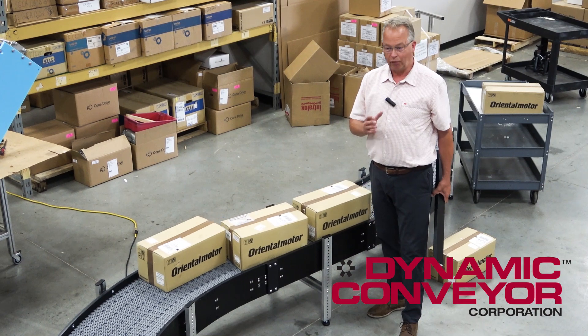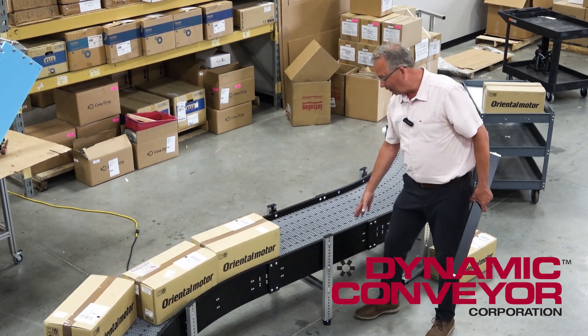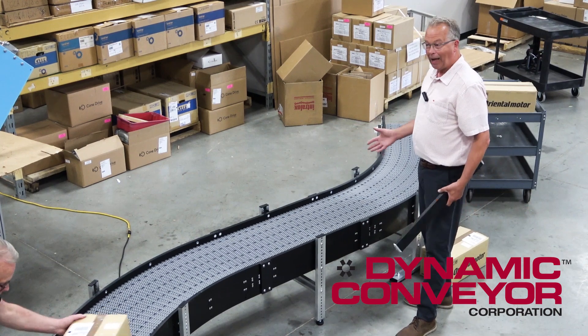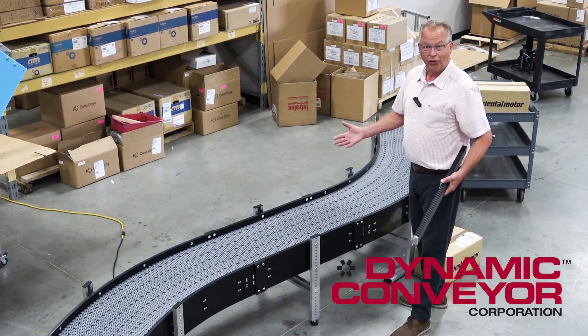But it just goes to show you, if you have a problem that needs solving, the hybrid conveyor very often meets that need, because we can use any variety of belt, we can make any shape. The hybrid, like I mentioned before, is our kind of whatever-you-want conveyor.